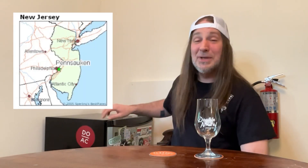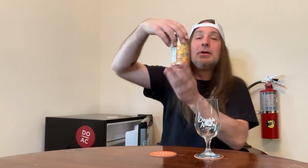Hello everybody and welcome back. Big Joints here from BJ Drinks Beer, and today I've got one for you from Double Nickel Brewing Company from Pensauken, New Jersey. Super Mini Dank 420.